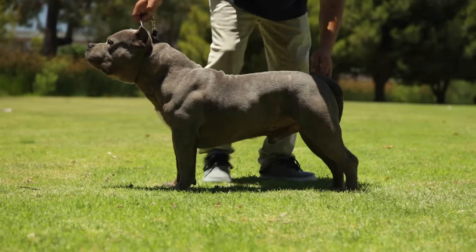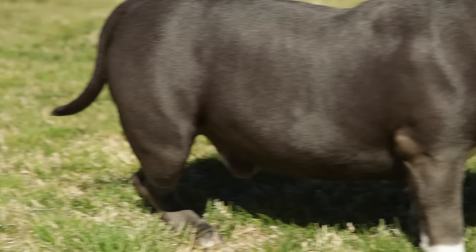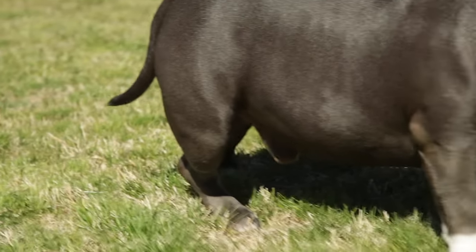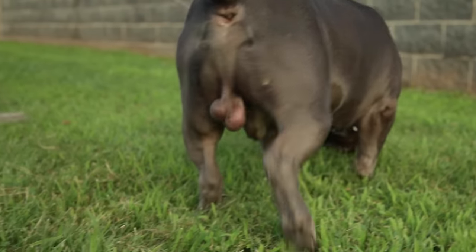We think of bullies as pretty buff, stout, muscular-looking dogs, but a lot of these dogs come out overweight. With being overweight, it changes their function and their health. Overweight dogs definitely have a tendency to have more health issues and they're less active. We need to determine what's healthy and what's just a little bit beyond — to maybe even the point of obese, overweight, or fat.